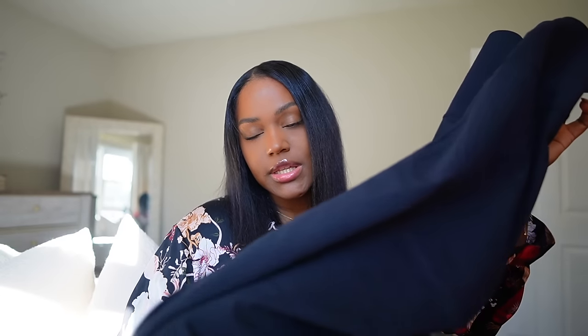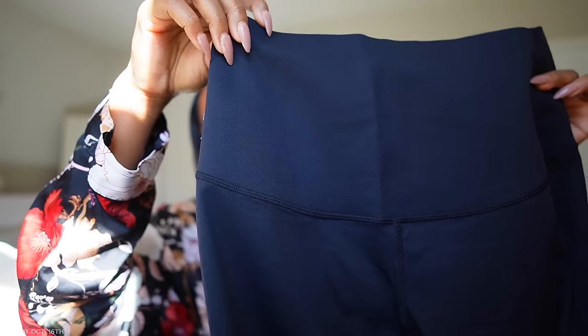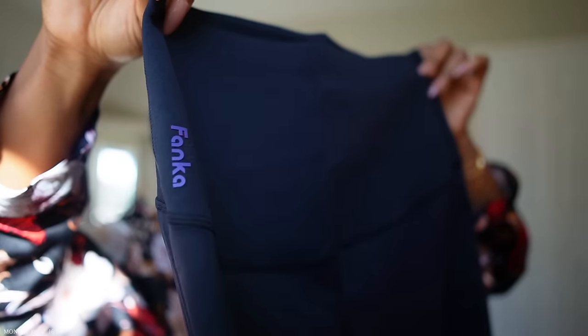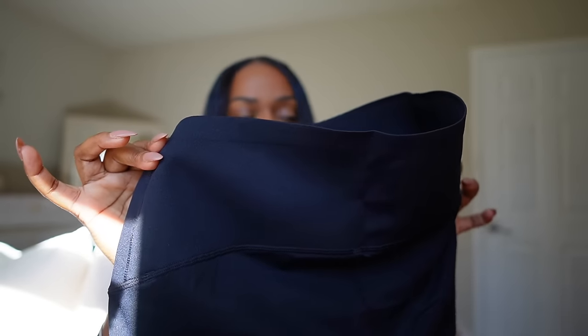I reversed the black pair and on this side you have the front logo on the leg with a design on this side. I definitely love that you can reverse these because it's basically like having two leggings in one.